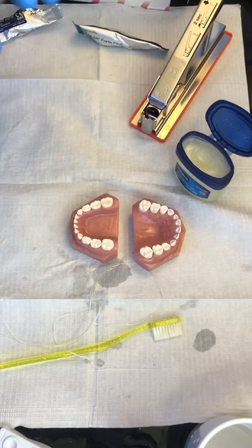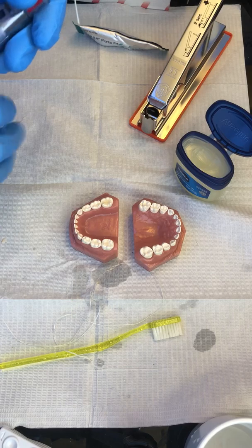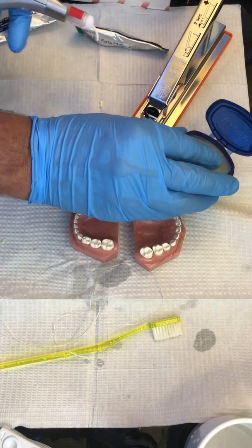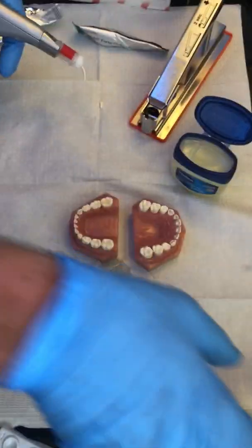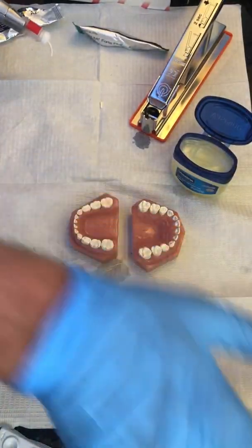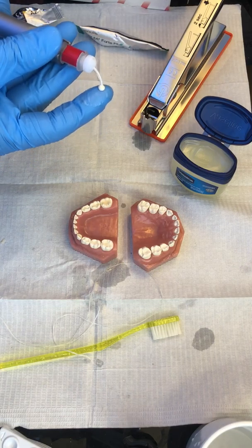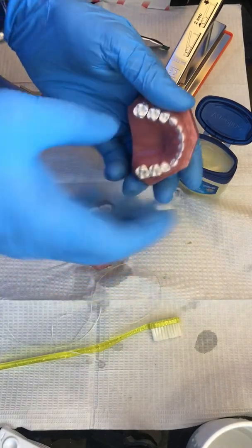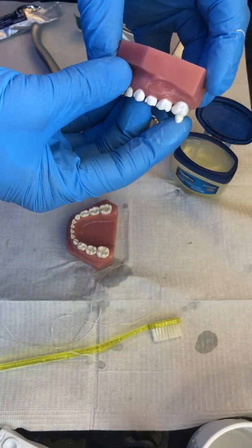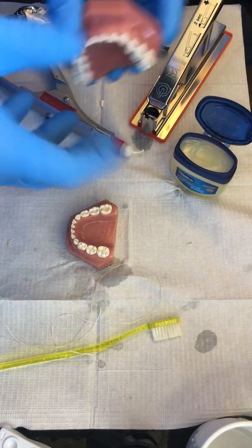Thankfully you can use the same gun to extrude all these materials. We like to have a little bit of Vaseline — not too much — on our fingertip, and of course the teeth should be moist. Since this kiddo doesn't really have saliva we need to help him out with that. For upper molars you just push on, push on, push on.